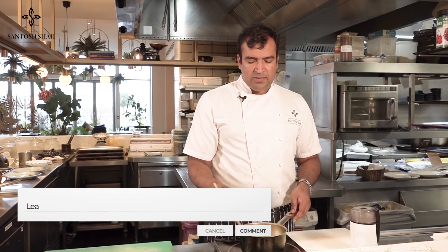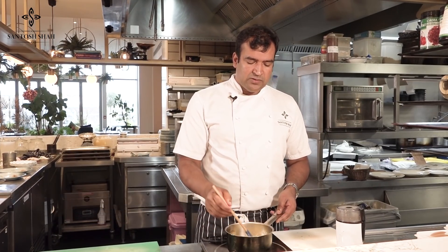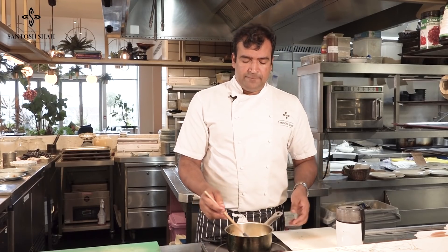If you have any questions or anything you want to see in my recipes, comment below this video. I'll try to make your requested recipes as well, and I'll try to cover my innovative recipes with Nepalese cuisine.